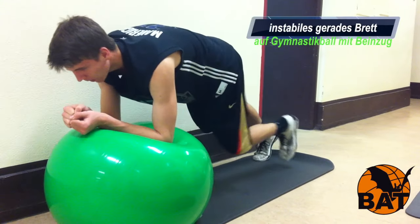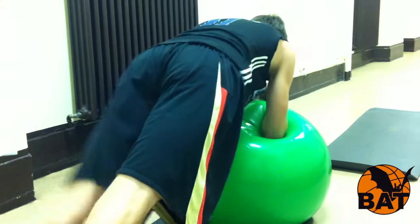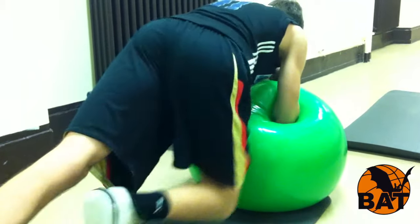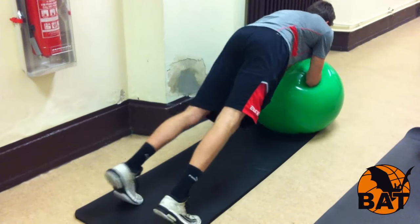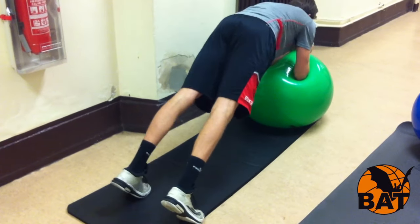Als nächstes kommen wir zum Core-Training. Hier siehst du das gerade Brett — eine Plank — auf einem Gymnastikball. Der Ball verleiht dem Körper Instabilität, was den Frontstütz extrem erschwert. Hinzu kommt noch ein Beinzug, das heißt du ziehst die Beine im Wechsel an und berührst mit dem Knie den Ball.